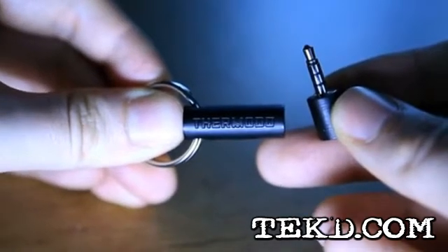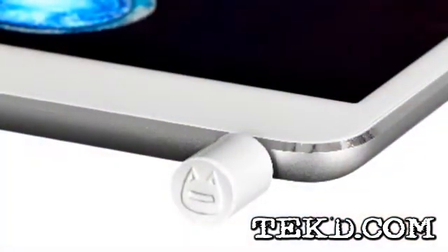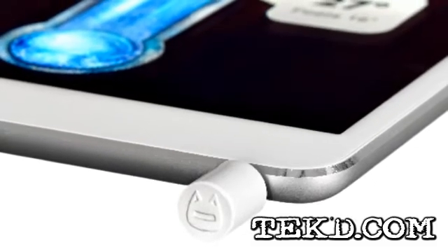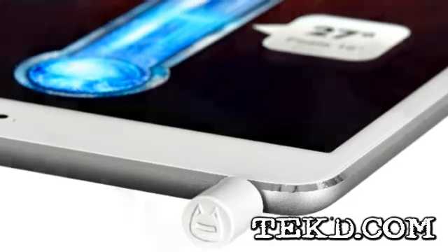It seems simple enough, but this little accessory for your phone is actually pretty cool. What the device is actually doing is converting the temperature to an audio signal, and the app's software interprets the attenuation to correctly display the temperature measurement.